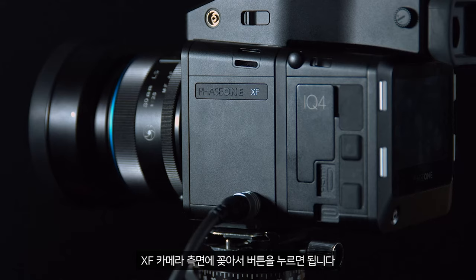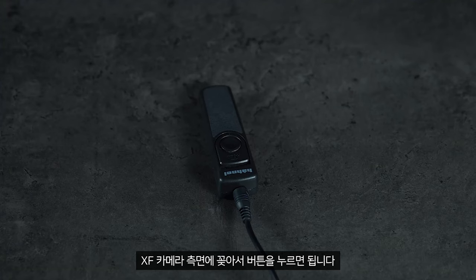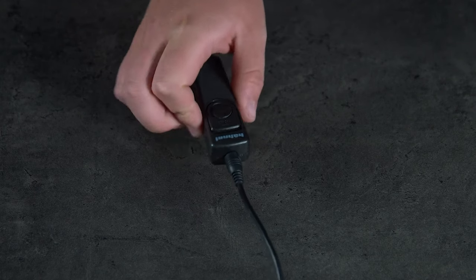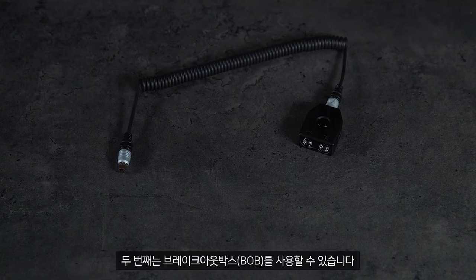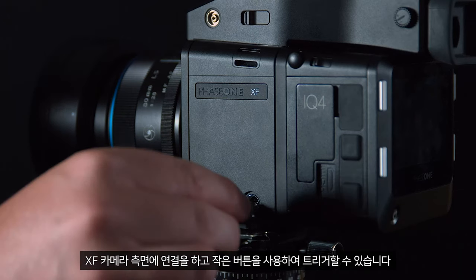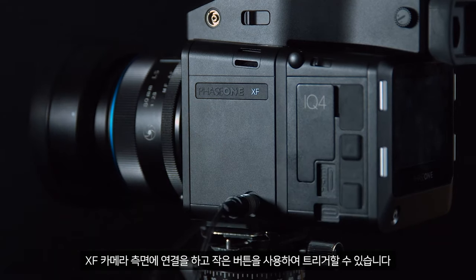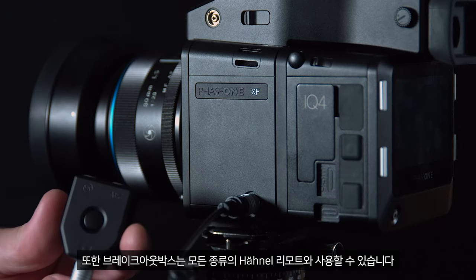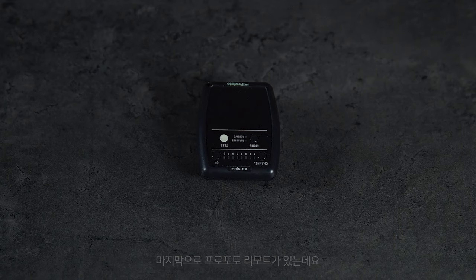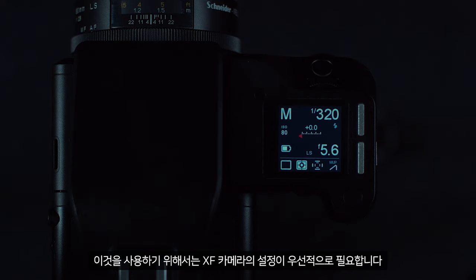Secondly, we can use the breakout box. Once again, insert this into the side of the XF camera and we can trigger this by using the small button. The breakout box also accepts all the styles of the Hanel remote. Finally, we can use the Pro Photo remote. We must first configure the XF camera to use this.